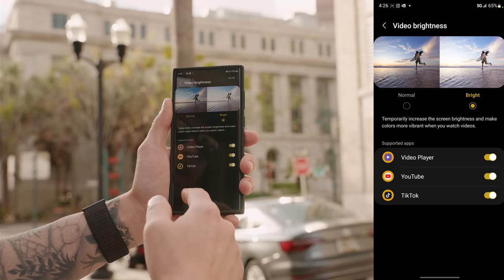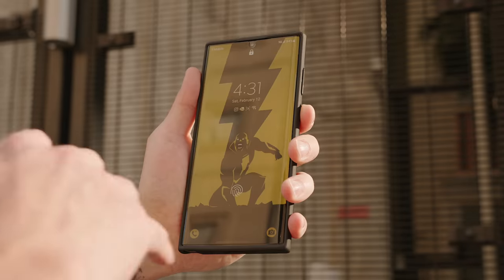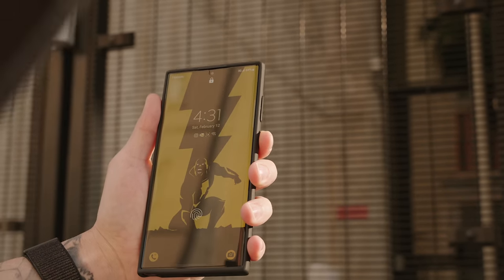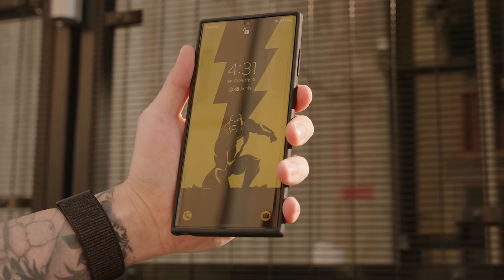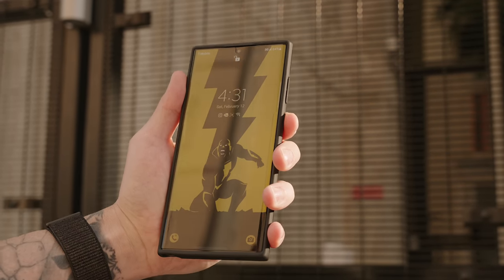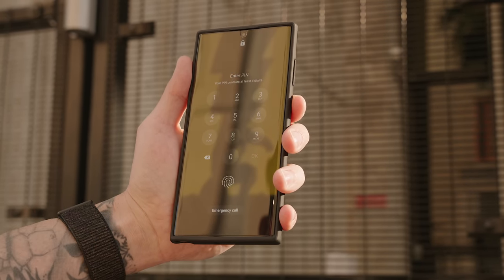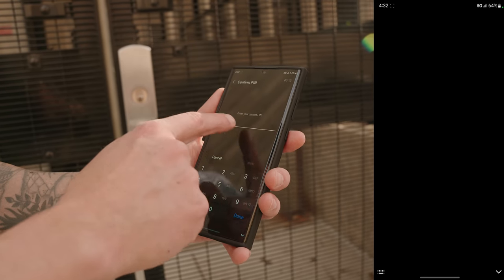You can also use your face to unlock your phone. With sunglasses and a hat on it won't recognize me, but remove those and it unlocks instantly. Sunglasses alone don't block it, but with a hat added it does not recognize me. To register your face, go into Settings, Biometrics and Security, tap Face Recognition, and register your face after entering your PIN.